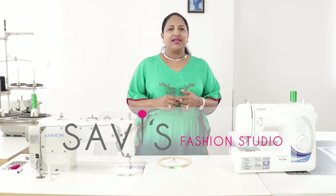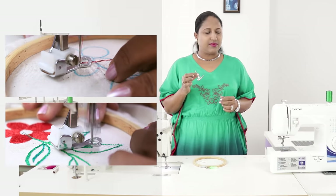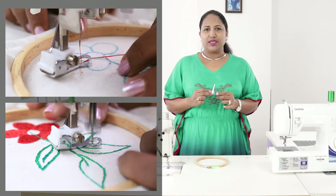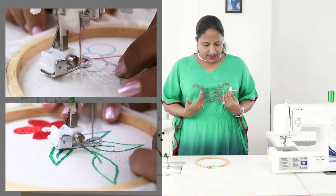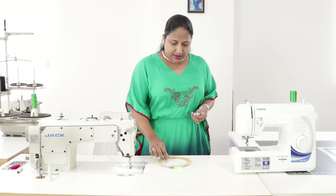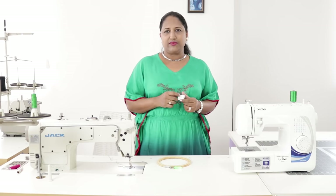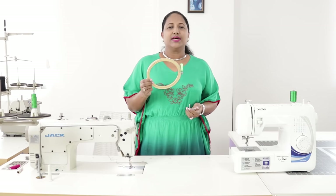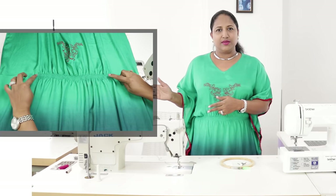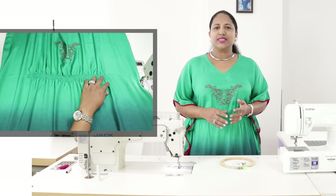Welcome to Sami's fashion studio. In this class I will be showing how to use this free motion embroidery foot with this Brother machine. It is used to make simple embroidery on your dress. The embroidery that you see here on this dress is made using this machine. You would also need the darning plate or feed dog cover plate, or you may have an option in your machine to lower the feed dog, and you would also need the embroidery hoop. Making of this complete dress is shown in the previous video and the link is given below. Doing embroidery with these tools is very easy.